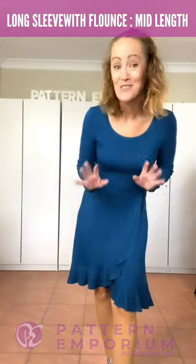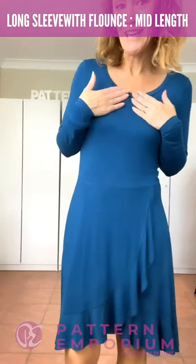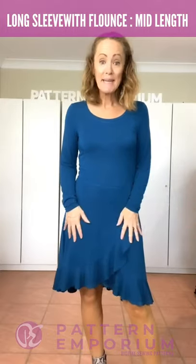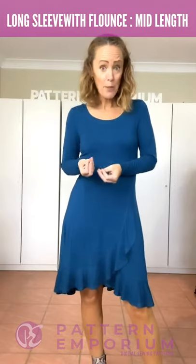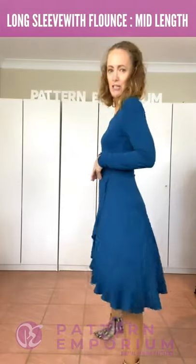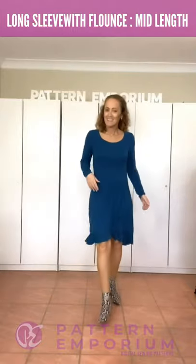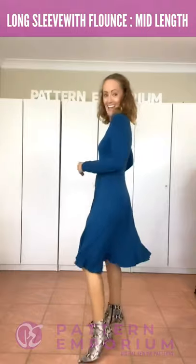Let's take the flounce into winter. This is the long sleeve with the higher neckline in the pattern. It is the flounce version and this one is the mid-length. As I said with the black one, the viscose jersey tends to drop - it doesn't hold its length as well as other fabrics - so this one has dropped a little bit, but not too much. You can see the back is just slightly longer, and see how beautifully it fits at the back. You've got excellent coverage and a gorgeous winter dress.